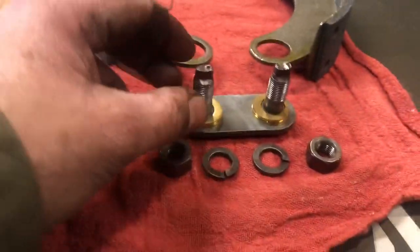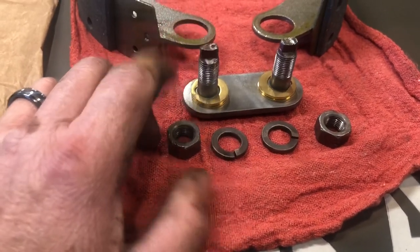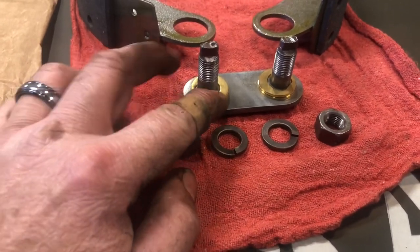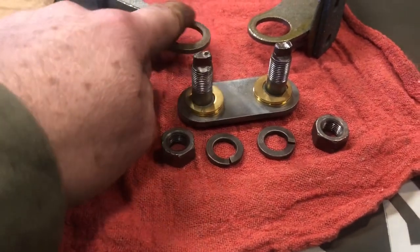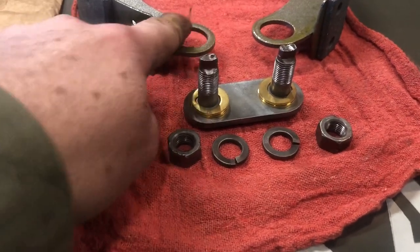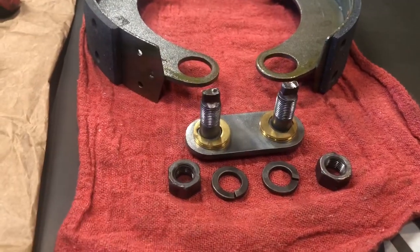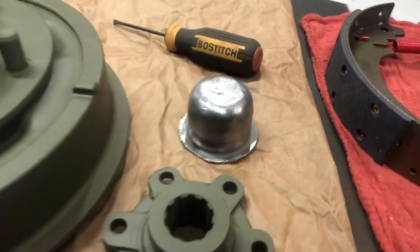Here we've cleaned up the eccentrics. Going to do a little bit more cleaning on this one — it ain't perfect, but the new cams fit just fine. We've got good movement, everything's fine. We'll need to clean some of this goo off so these cams rotate freely within the holes. The reason I got you on camera today is to talk about something kind of cool.